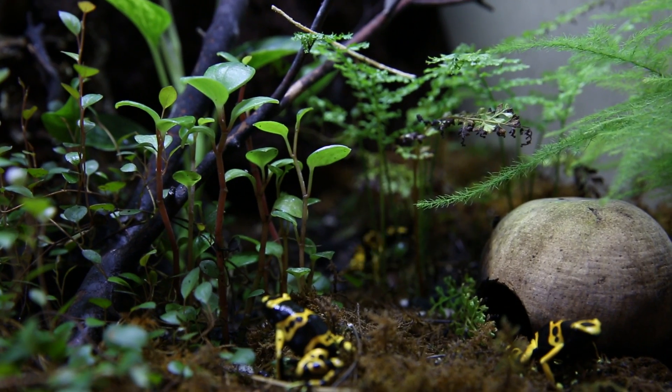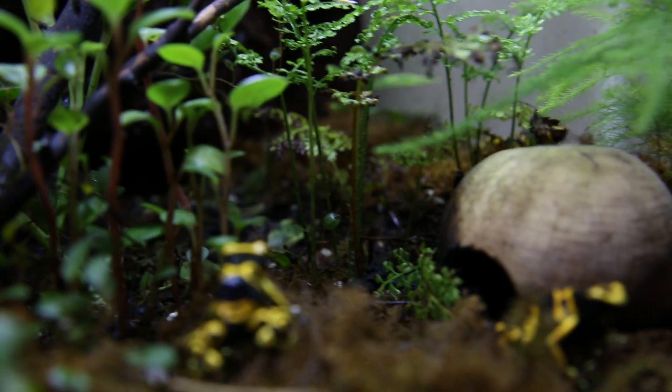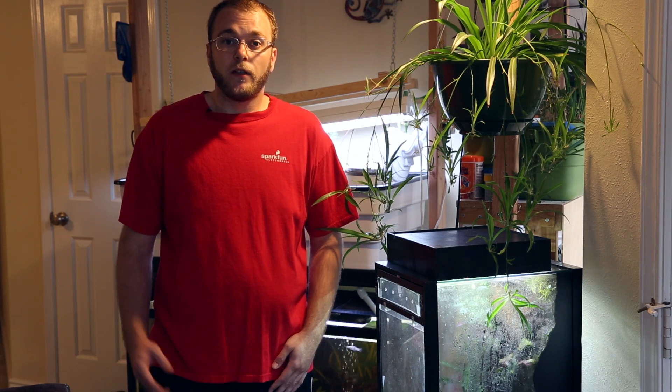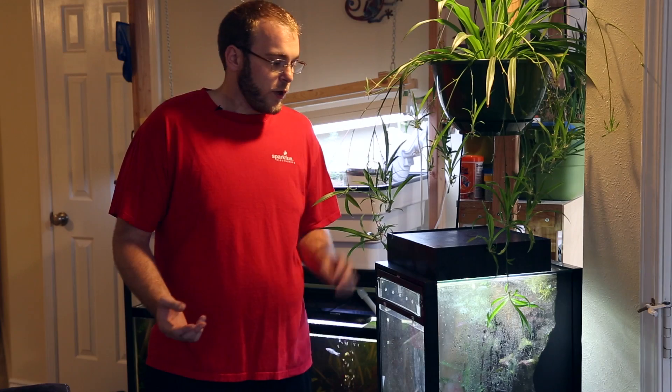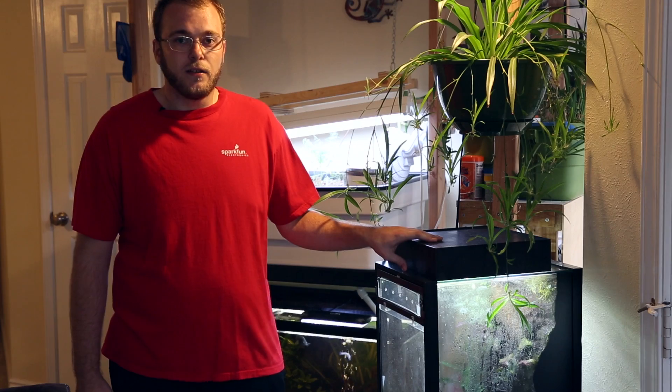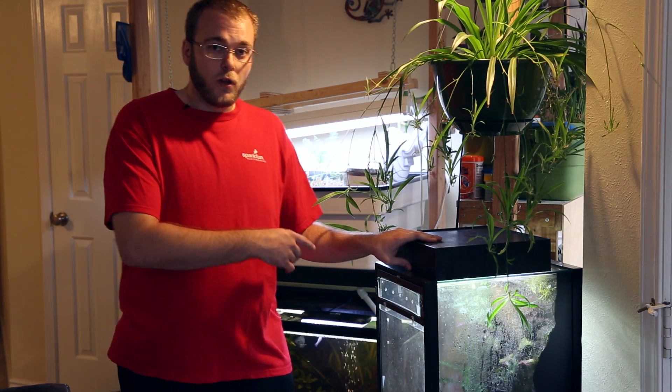Hi, Joel Bartlett with SparkFun Electronics. We're here today to show you our new 3-watt high-intensity LEDs in action. A few months ago, I came across some dart frogs for sale on Craigslist. I decided to acquire some, build my own terrarium for them, and plant it. Once it was all finished, I decided I wanted to create my own LED lights for it and control them to fade on and off slowly to replicate the sun. Let's take a closer look.